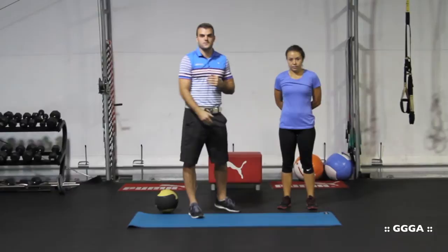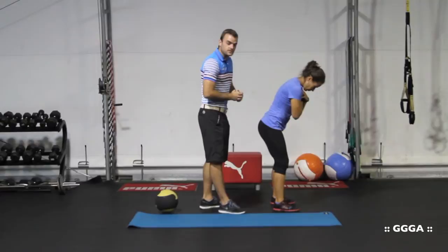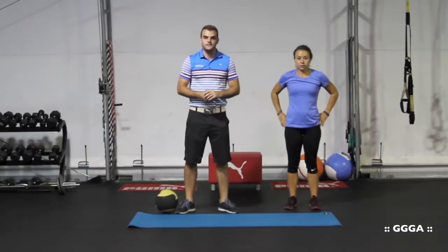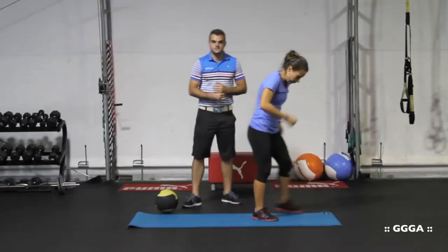What we're trying to avoid is the hips firing up and out rather than down and across. Alex will demonstrate the proper way — firing her hips down and across. The bad thing we're trying to avoid, which a lot of junior golfers tend to do, is shooting the hips out away from the body and up. That can cause a lot of problems: a lot of bend in the spine, pain in the low back, and issues with your arms maintaining their plane in the golf swing.